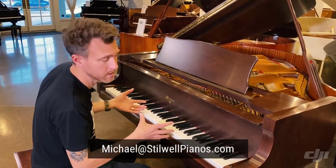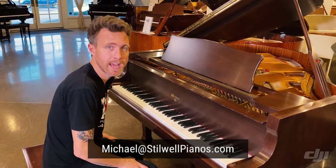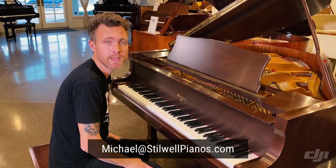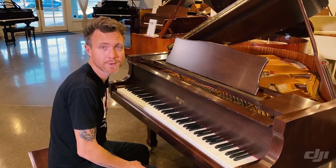Guys, if you have any questions about this particular piano or any other piano on our website, always feel free to shoot me an email at michael@stilwellpianos.com. And don't forget to subscribe for more awesome piano-related videos. Thanks for watching, guys.